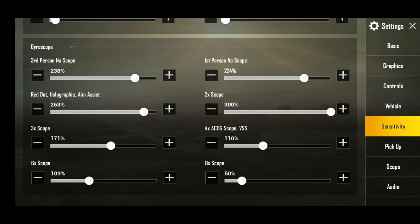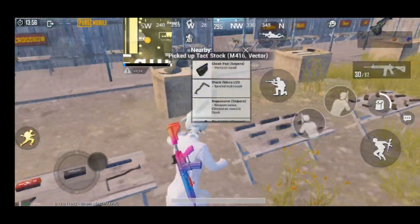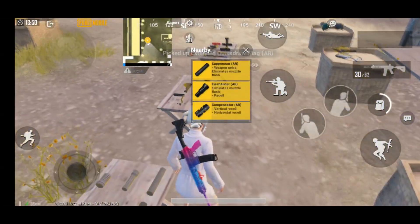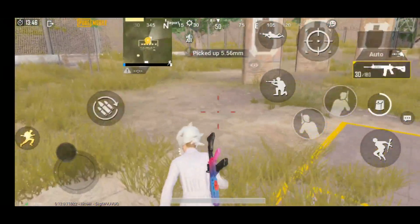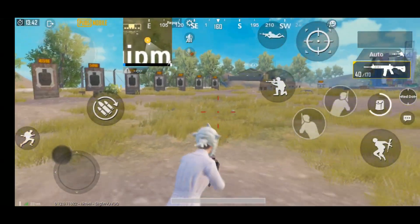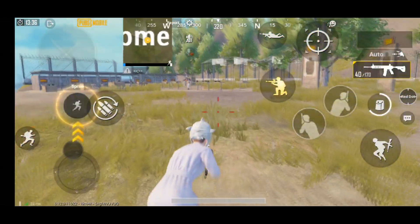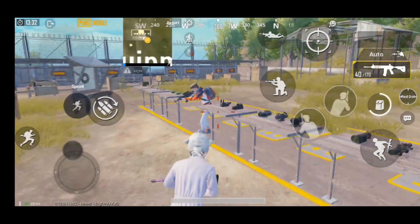I play 6x at 109 and 8x I play at 50. I play with gyroscope — using gyroscope is very good. You should transfer between scopes every time. In normal play I give you 40 points, and if you put an extended mag it increases your speed. I take 6x at 109 and I'll show you how my sensitivity works.